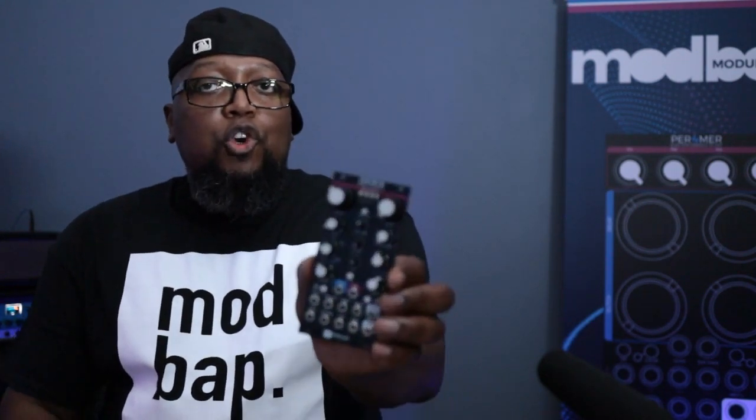Hey y'all, this is Cory from Modbat Modular, and I'm coming to you today to introduce you to a brand new module that's called Osiris.